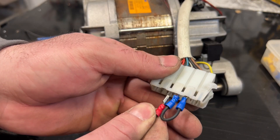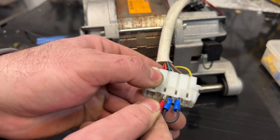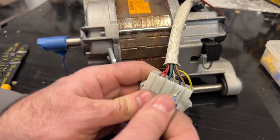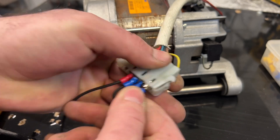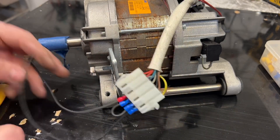So we're going to put this one into the blue wire, and this one into brown or yellow — it doesn't matter. We do it like this, put it into the brown, and now this one should work.